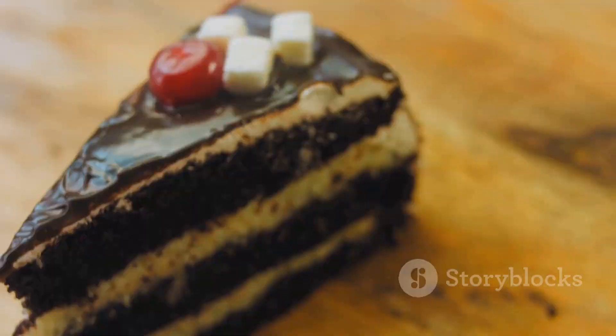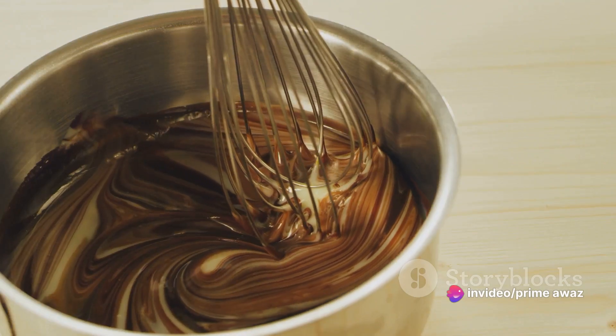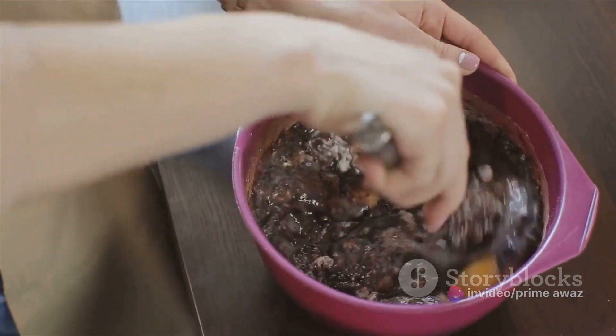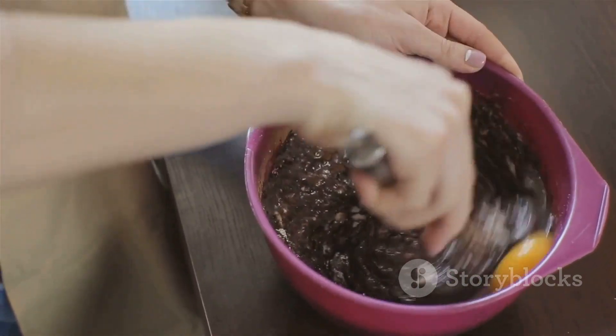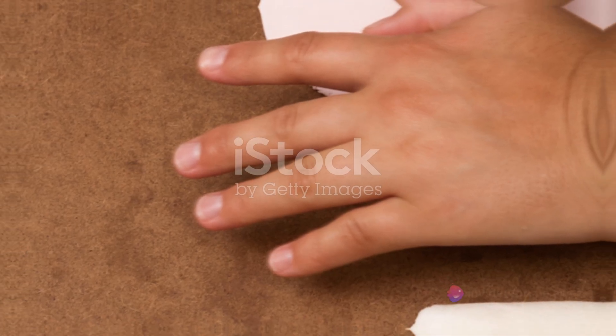Once our batter is ready, pour it into a greased and lined cake tin. Smooth the top with a spatula to ensure an even bake. Then it's time for the oven. Bake for 30 to 35 minutes, or until a skewer inserted into the center comes out clean. And there you have it — your cake is in the oven. Just wait for the magic to happen.